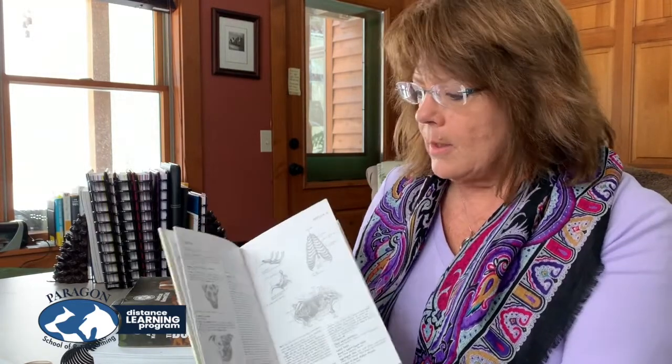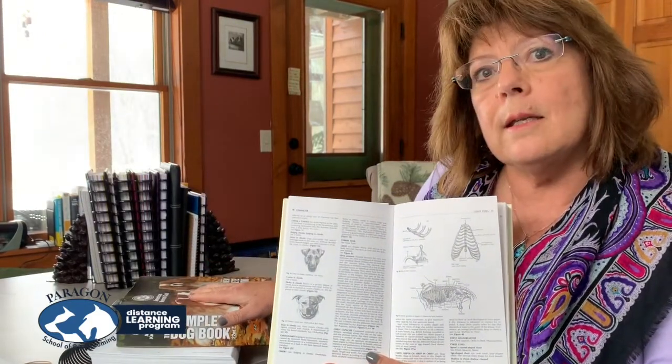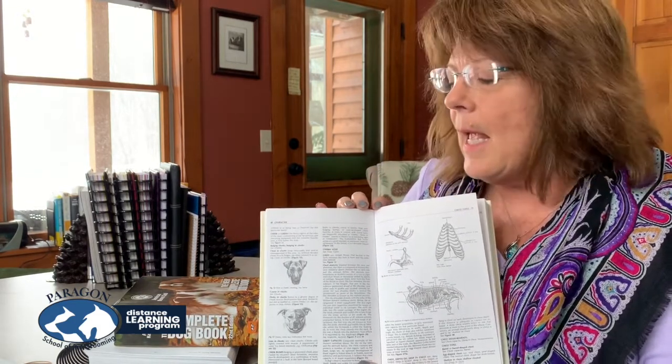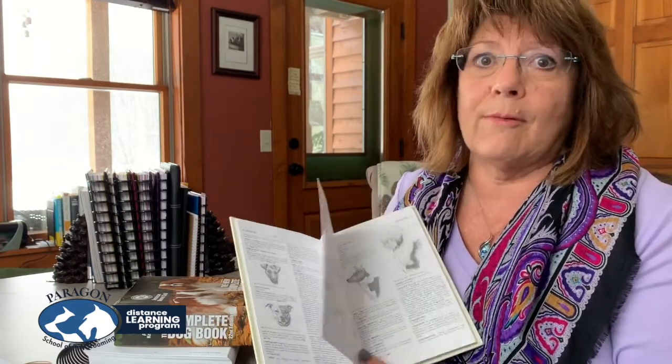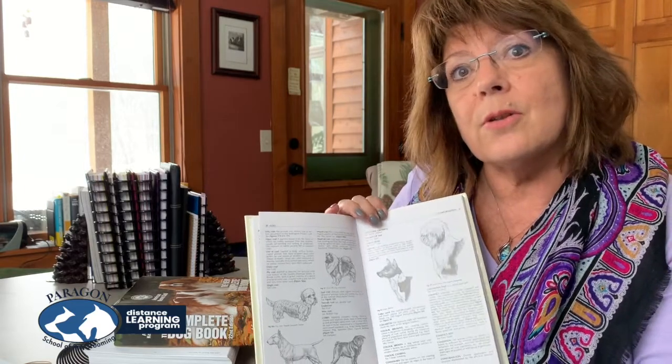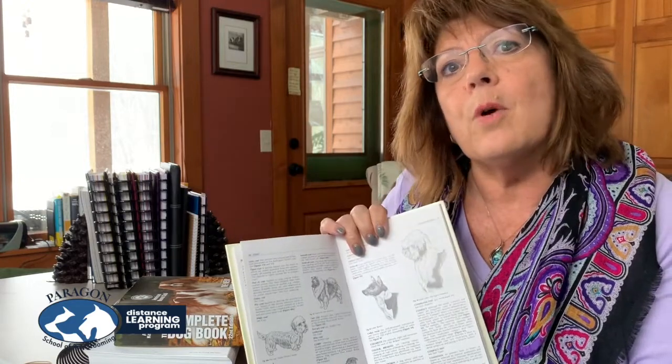The next book I would really suggest is 'Canine Terminology.' It's like a visual reference guide of body parts. It's going to help you understand — if you read a part in one of the standards that you don't really firmly understand what it should look like, you can go to this book and it's going to describe it and more than likely also give you a visual reference. I still go to this book for reference. If you don't understand what a well let-down hock looks like, jump into 'Canine Terminology,' look it up, go to the hock section and it's going to tell you. It's a great tool and reference guide to have on your bookshelf.